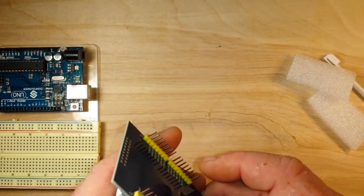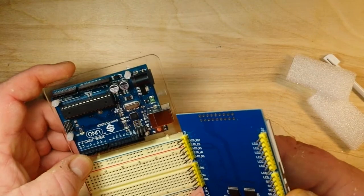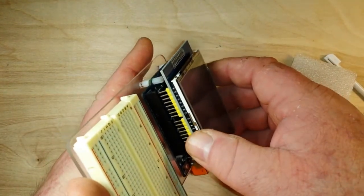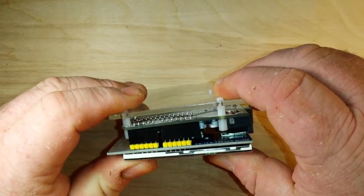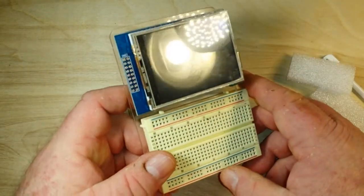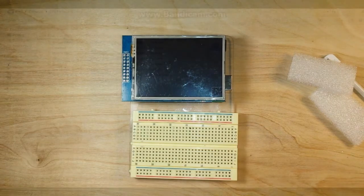Of course the downside to this is that this is a shield, which is going to take every pin in the Arduino. But I think we have some ways around that, so let's go take a look at what's provided on the CD and then we'll hook this thing up and hopefully it will work.